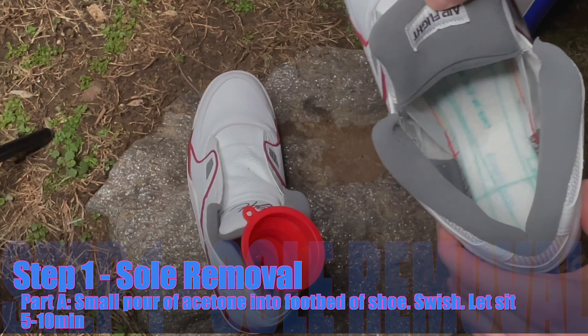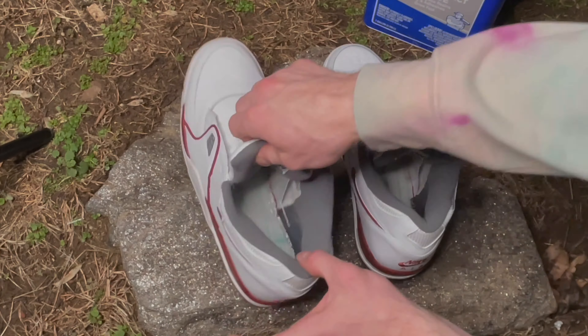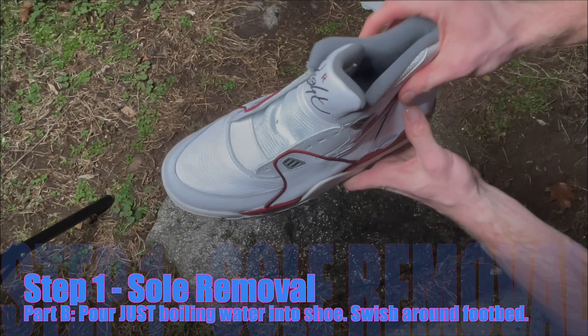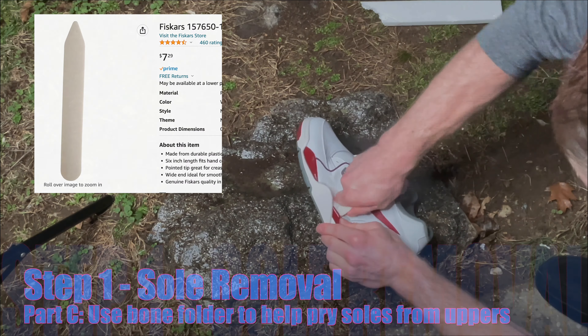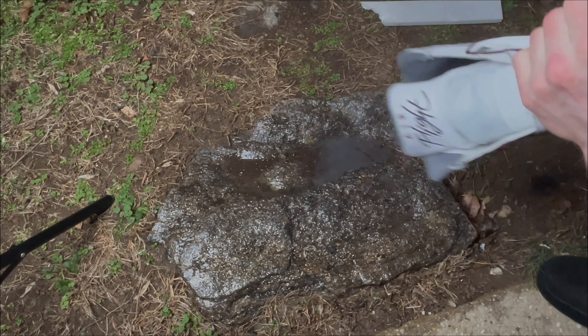In order to get started, I gotta remove the soles off of these Air Flight 89s. I start my sole separation process by pouring some acetone into the footbed of the shoe. After several minutes of letting the acetone sit, I pour in some boiling water and, using some pressure from my hands and a bone folder, I start to pull the uppers off of the midsoles carefully, so as not to damage the midsoles.